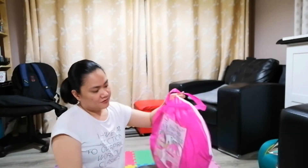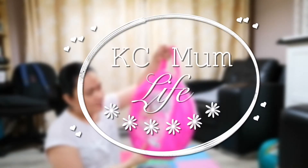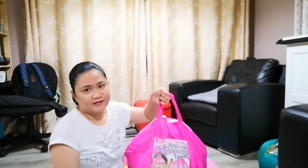Hi everybody, welcome back to my channel. Today I am going to set up this ultimate pop-up princess tent that we got from Home Bargains.